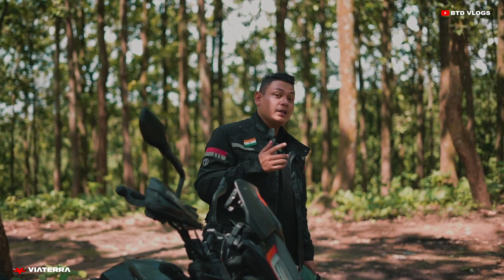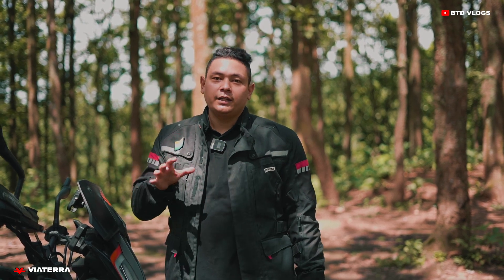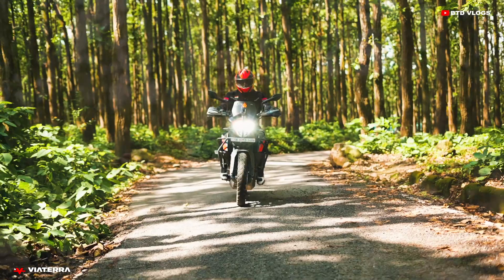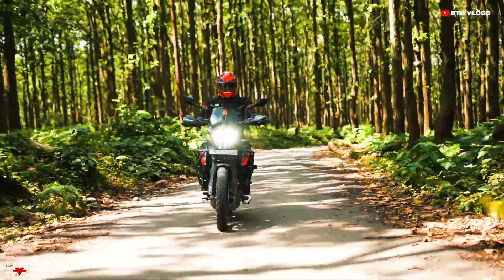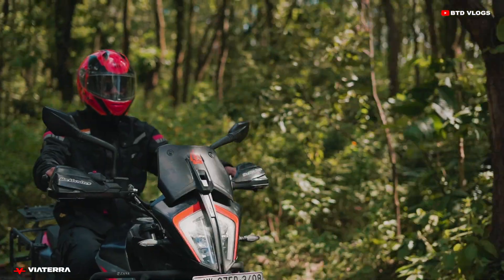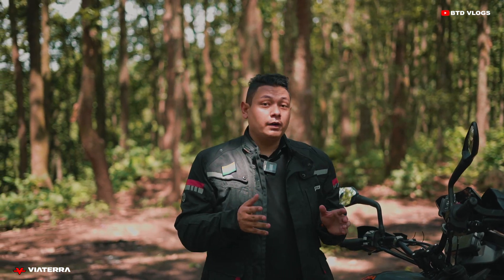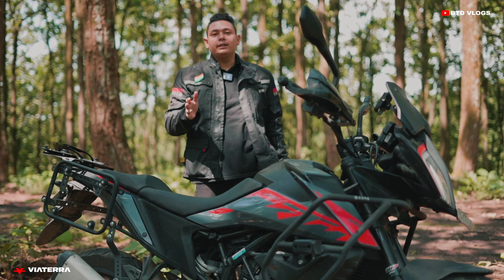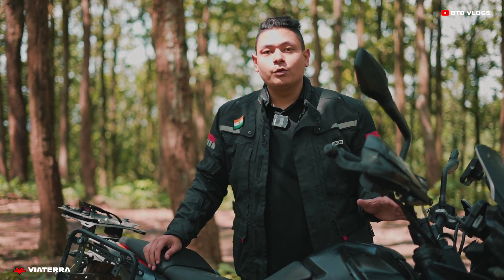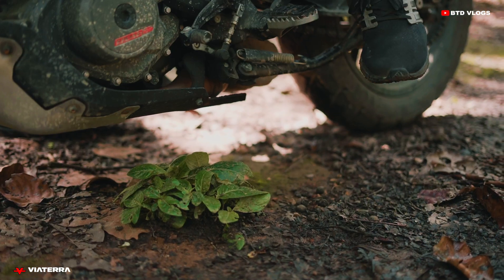Now let's talk about my experience after installing these handlebar risers. I can definitely say that this has changed my riding experience, especially during off-roads, and it will enhance my riding when going for adventure or touring rides. These risers provide a more comfortable and upright position, and one thing I've noticed is less handlebar vibration. I will definitely recommend this product for bikers who are enthusiastic about adventure rides, long rides, short rides, or Sunday rides, because it will improve your riding position, posture, and comfort a lot.